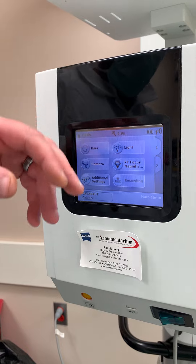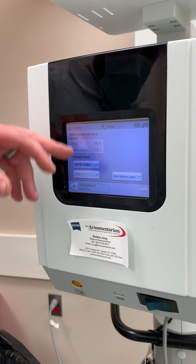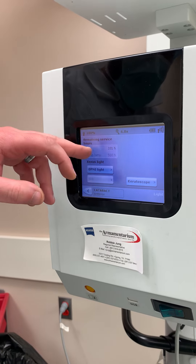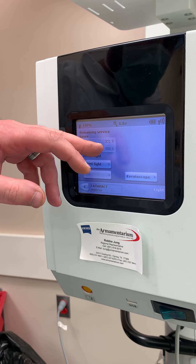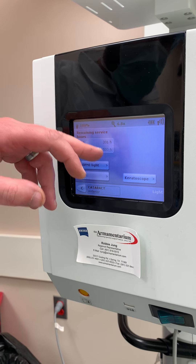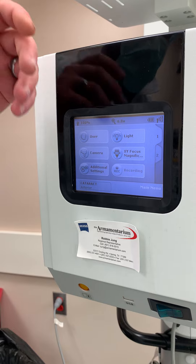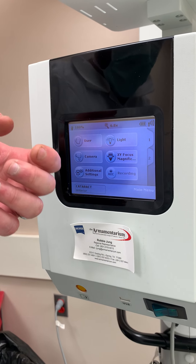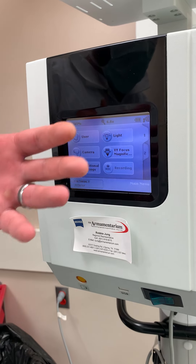One of the big errors that you do not want to ignore is if the light is getting low. If you hit Light, you'll see how many hours you have left. Lamp one has 331 hours remaining; the backup lamp has 500. The problem with these Xenon light bulbs is that they don't dim down when they start losing life, and eventually they'll just blow up.